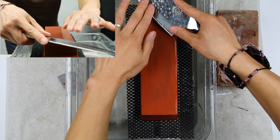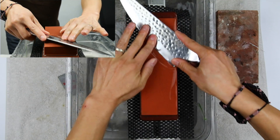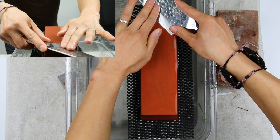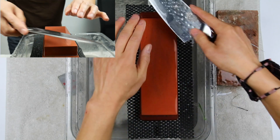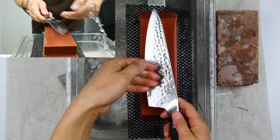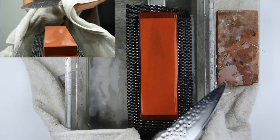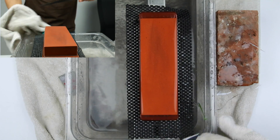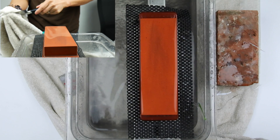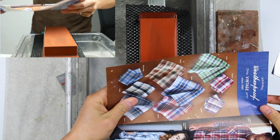That was maybe 10 or 12 strokes on each side, but again we're not counting. I'm going to do another three strokes because the edge is starting to feel pretty good. The stone is fairly clean, so now we're going to dry the knife off and do a quick cut test to see if I achieved what I was hoping to set out to achieve.